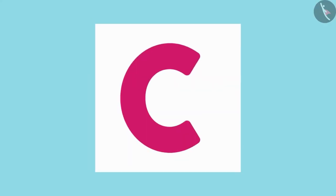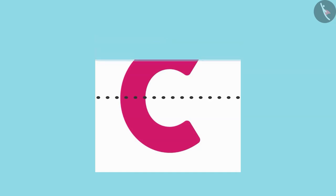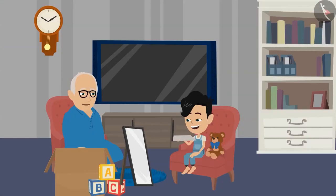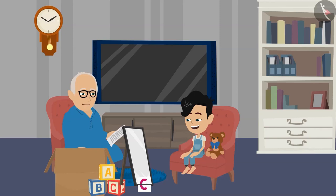Now I will fold this letter the same way and see it in the mirror. Dadaji, this is a miracle. Now it has been divided into two equal halves. The top half has completely covered the bottom half. Now keep a mirror on this dotted line and see. By placing a mirror along this line, I can see the whole picture.